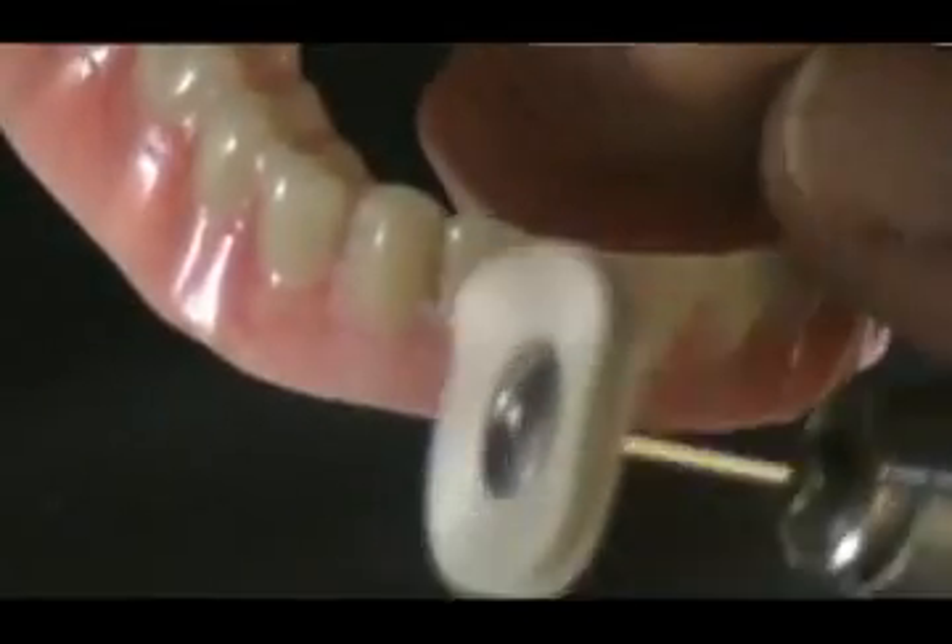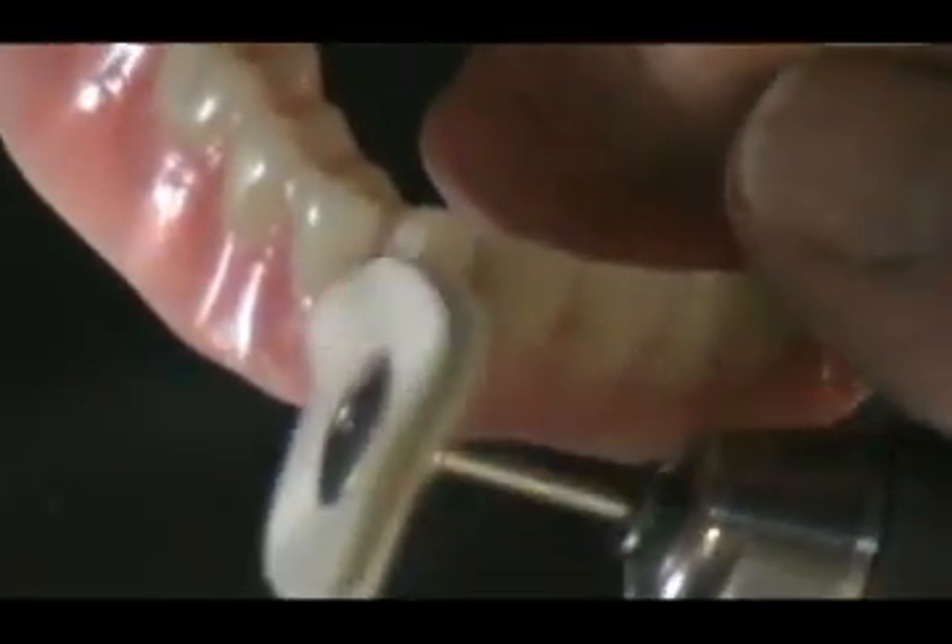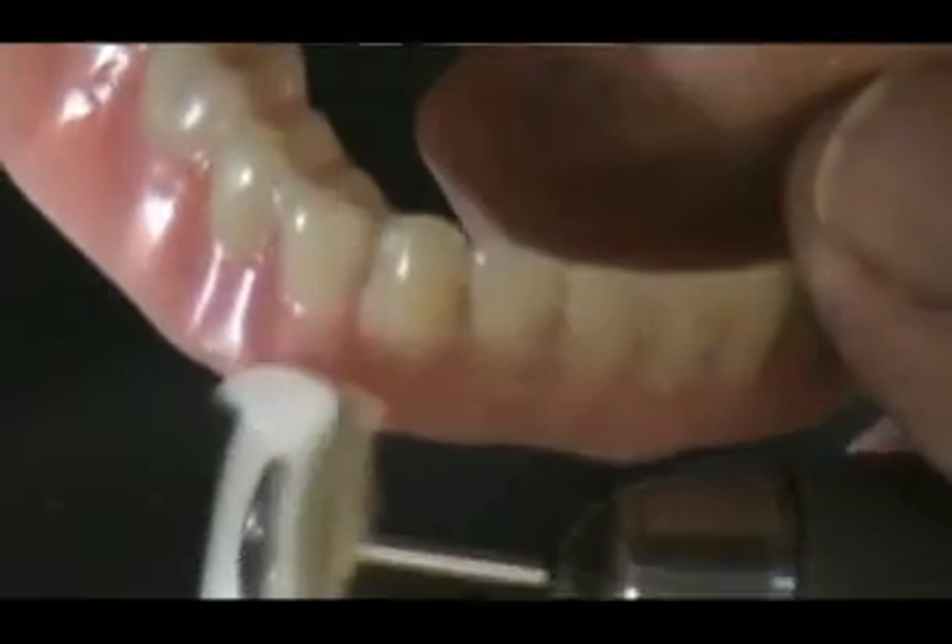The materials are easy to adjust and polish as they become integral with the acrylic resin and leave a smooth, non-irritating aesthetic surface.